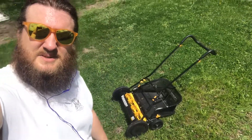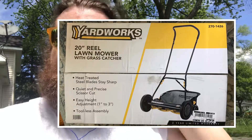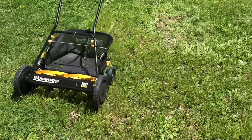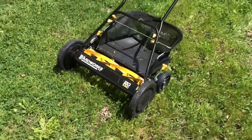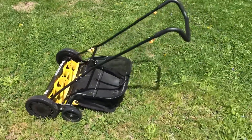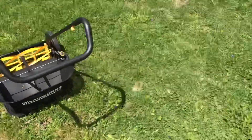This is a review for the Yardworks 20-inch reel blade lawnmower — no engine, no battery, just blades. If the grass is short enough for this Yardworks 20-inch lawnmower, then you will get a good trim.